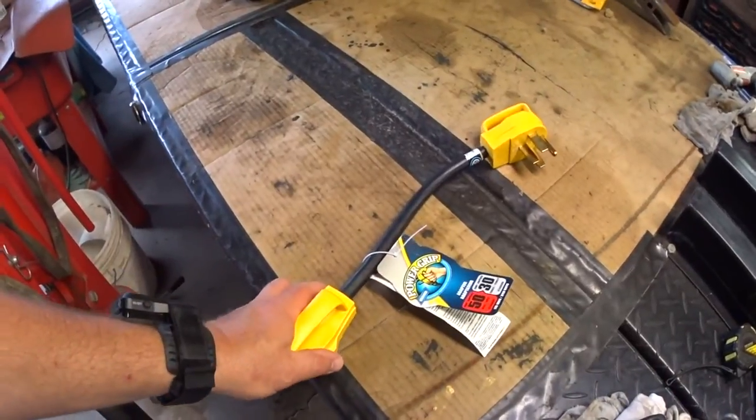Hey YouTube, thanks for checking out RV Daydream. I'm getting ready to go camping and I want to show you an item that we had to pick up just in case, and that's this thing.